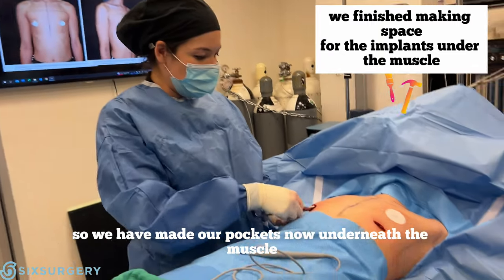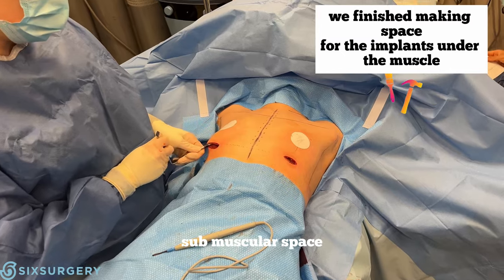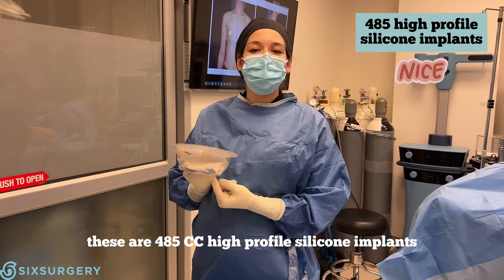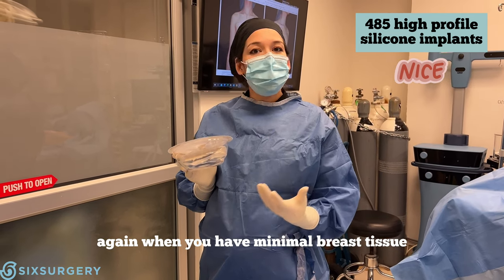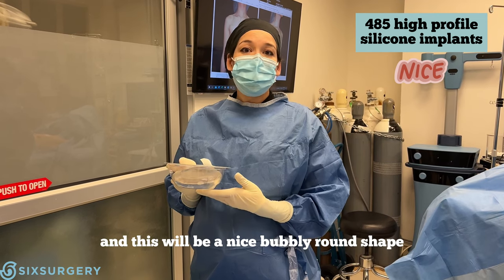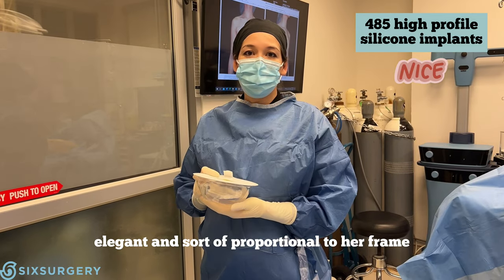We have made our pockets now underneath the muscle — our sub-muscular space — and we're all ready for the implants to go in. These are 485cc high-profile silicone implants. When you have minimal breast tissue, the silicone is going to give you the most natural feel, and this will be a nice bubbly round shape, but still very elegant and proportional to her frame.